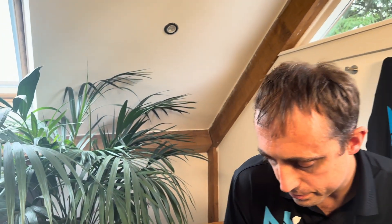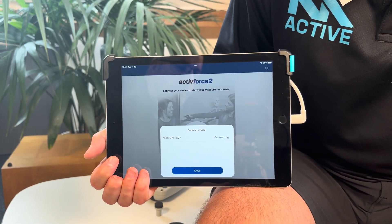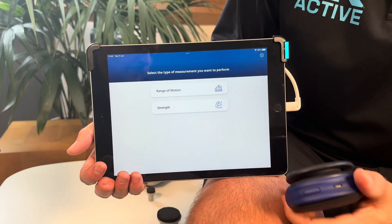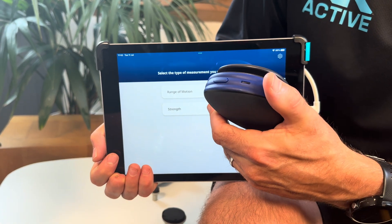It doesn't have a screen or anything on it — we have to attach it to our iPad, iPhone, or other tablet. Let's turn it on. It's now searching and connecting — there we go, it's found my dynamometer. With this, you can measure range of motion and you can measure strength.